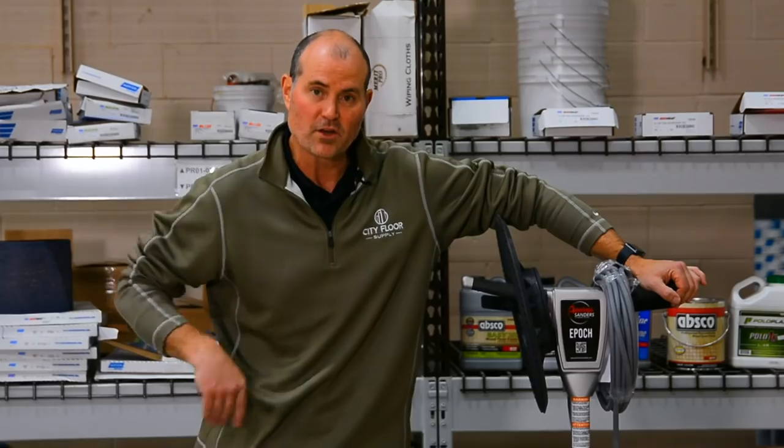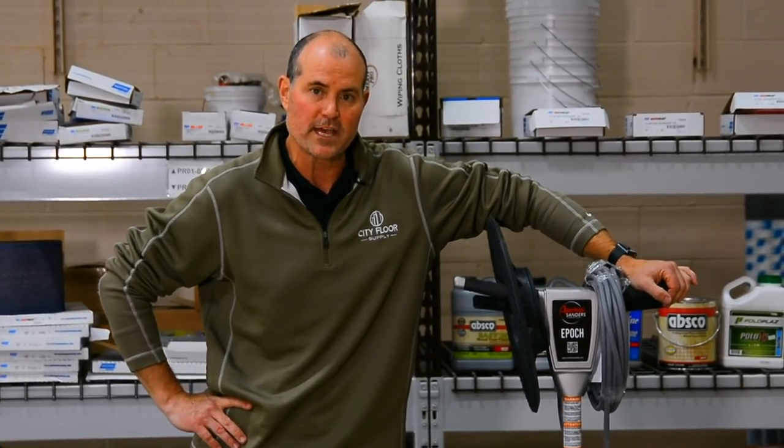Hi, Joe Glavin with City Floor Supply. Today we're going to do a little discussion on the Epic from American Sanders.